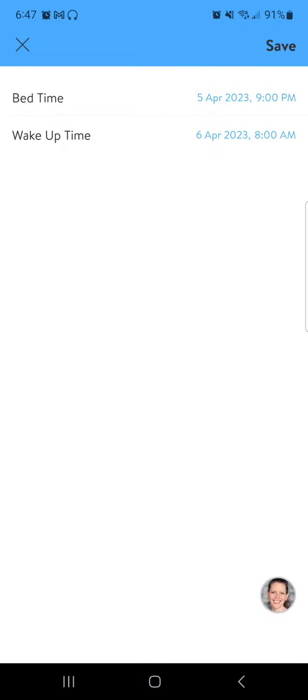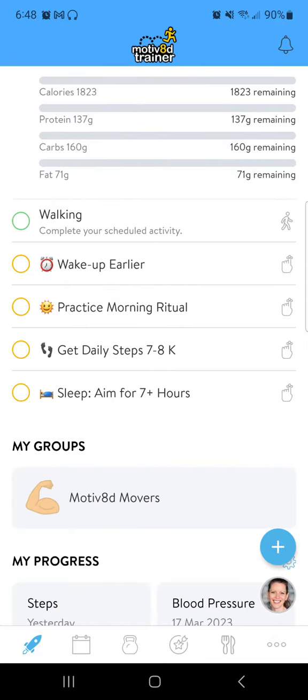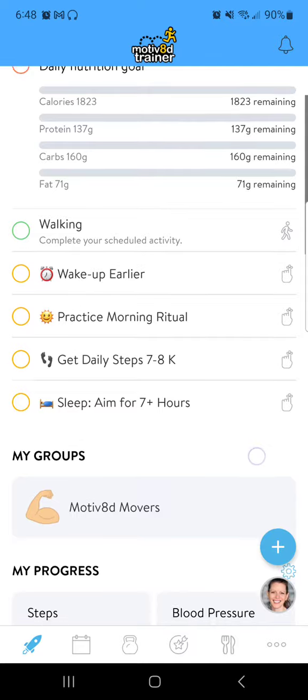Sleep. It's as simple as putting in your bedtime and your wake up time to log the sleep, and you save. So that is the low tech way to do it.